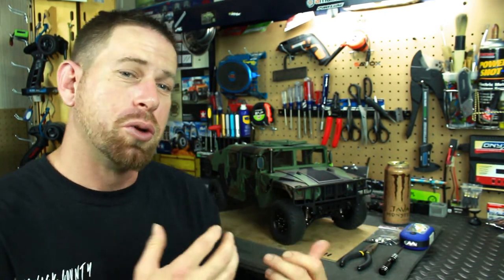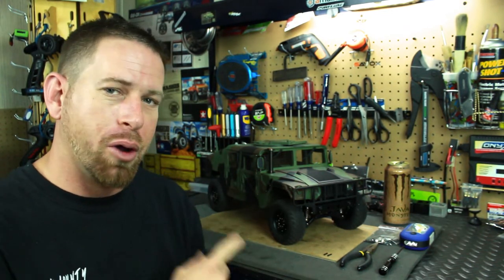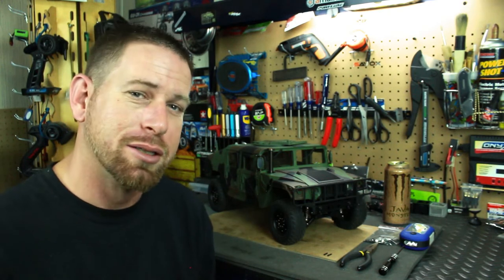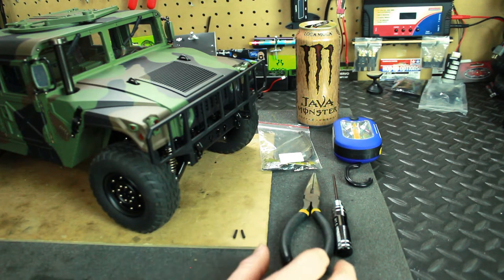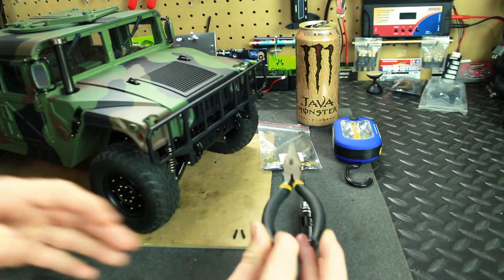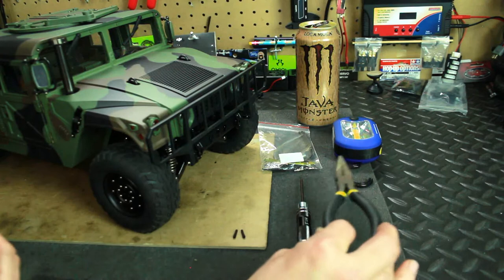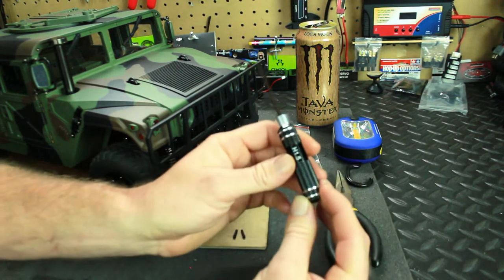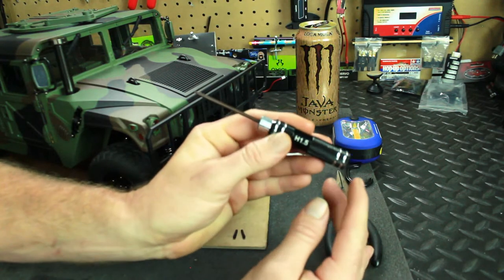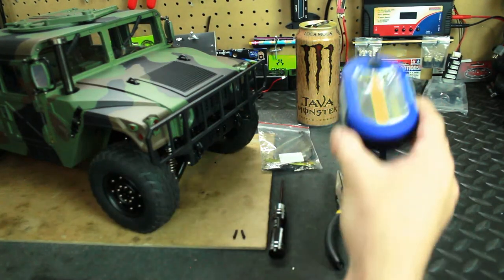HG does send you the tools to lock the differentials, so I'm going to show you that and go over the tools you'll need. First off, you're going to need a pair of needle nose pliers — I'll tell you why in a bit. You're also going to need a 1.5 millimeter hex screwdriver, which is the same screwdriver included with the truck, so you've got that covered.